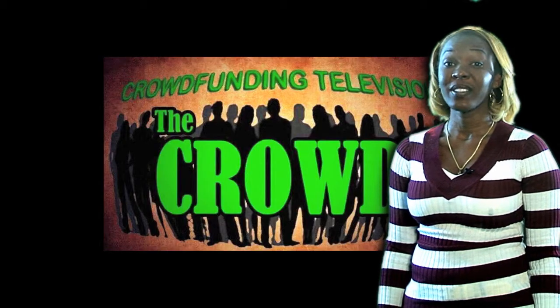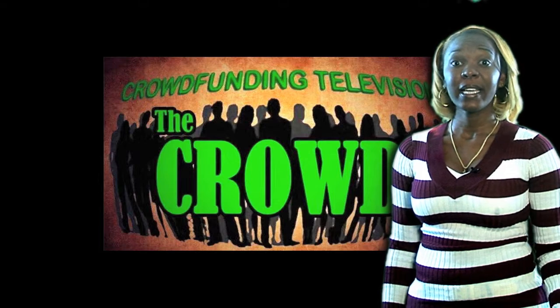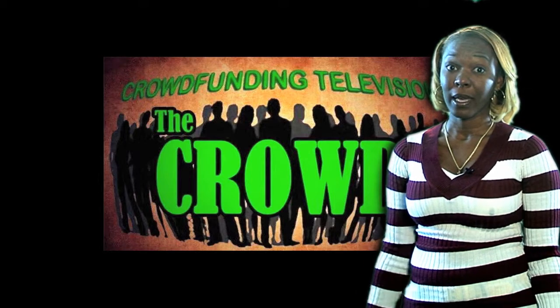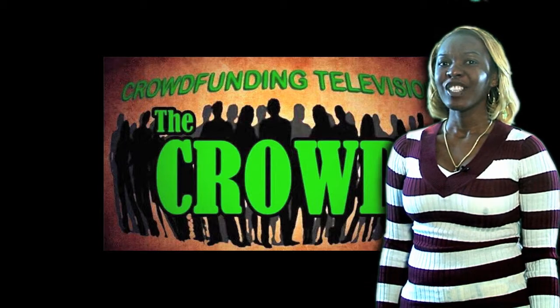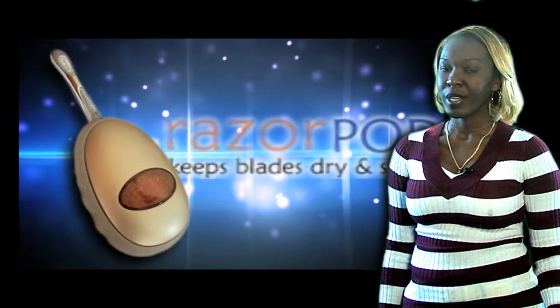We all can understand the importance of saving money these days as the economy slowly makes its way back. What if you could save an extra $400 per year by just using the same razor? That's just what inventor David Jackson hoped to bring to you with his Razor Pod project.